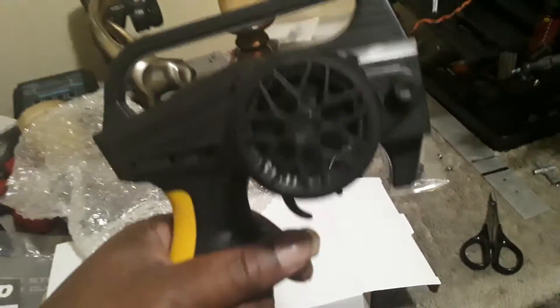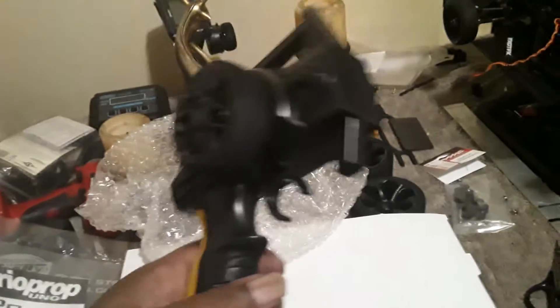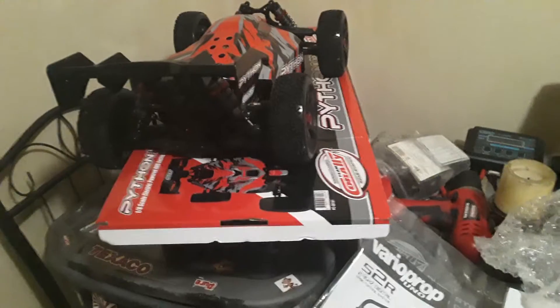It comes with all the instructions and everything. Team Corally's gonna get good confidence — they make good products. Here go the remote right here, my guys. Because I did a pre-unboxing, but there you have it, 24K the Great. And the next time y'all see that thing, it will be on the ground making it clown. Peace out, and I am a car freak.